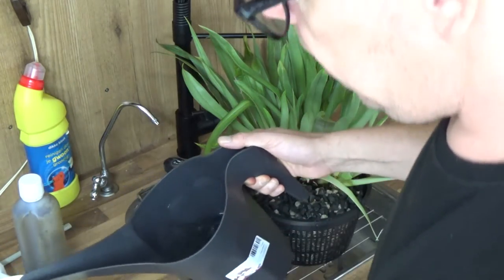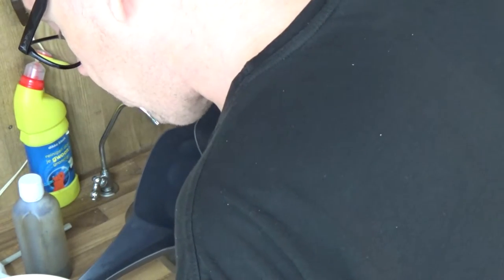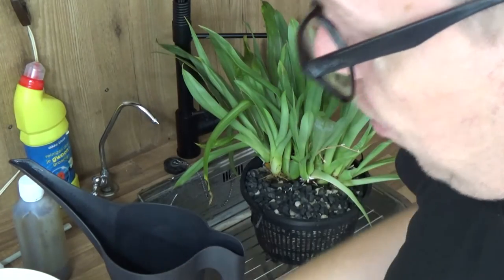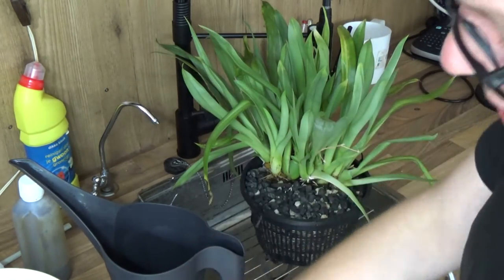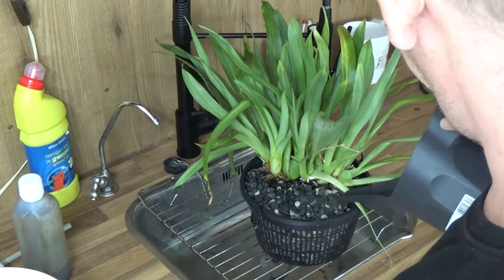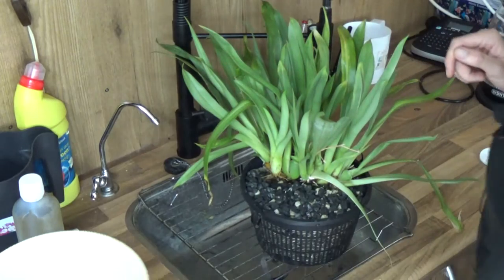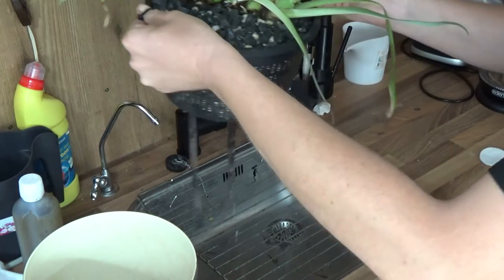I'm filling up the reservoir. This was a self-watering pot so there are some holes here — I don't need to go overboard with water. The water indicator should give a sign when it's full enough. I have a little seaweed water left so I use that too — put some nice hormones in there to make this orchid feel at home again.